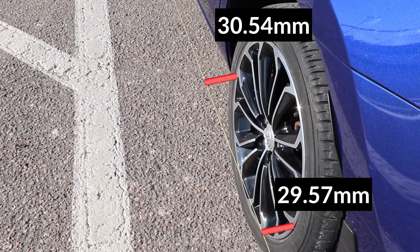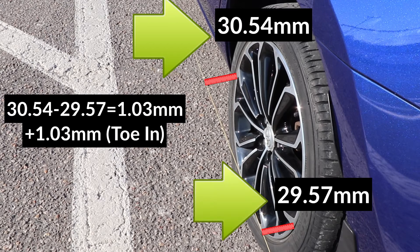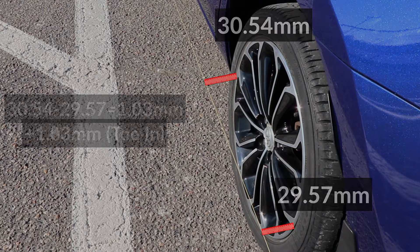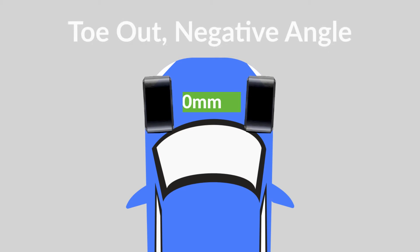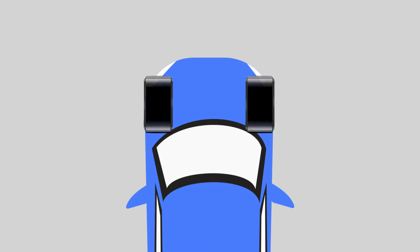Now I can calculate the toe angle. To find out the toe angle, always take the measurement that is closest to the front of the car — in this case 30.54 — and subtract the measurement closest to the rear of the car, which is 29.57. So I got 1.03mm, which is positive, meaning that this wheel is toeing in. If the number was negative, it would indicate that it's toeing out. Toe in means the wheels are pointed in towards each other and towards the middle of the car, and toe out means they're pointed out, away from each other and away from the middle of the car.